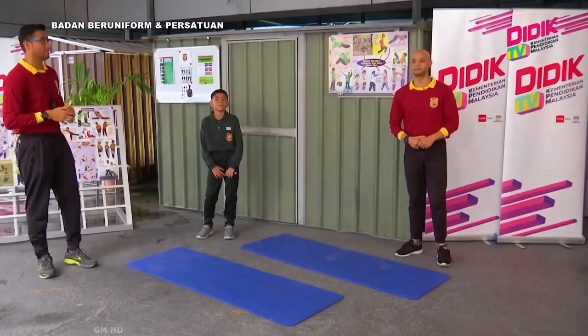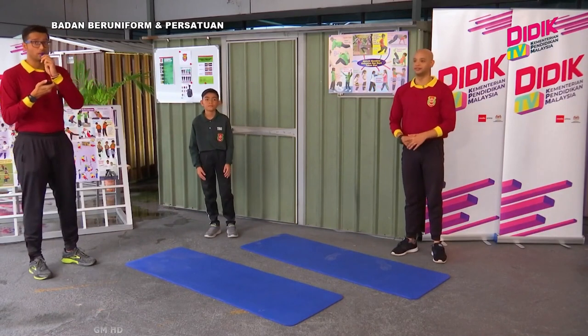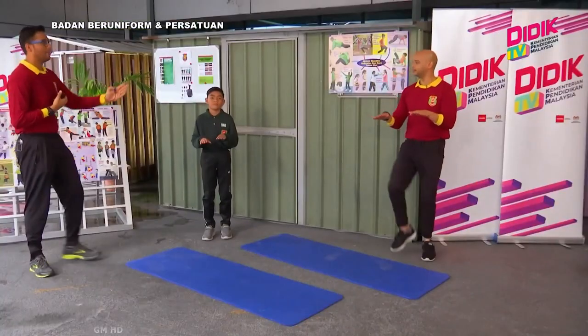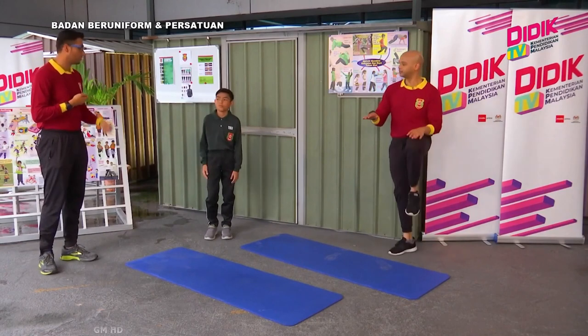Seterusnya kita lihat aktiviti yang keempat — kita akan buat High Knee. High Knee ni ada banyak cara: ada yang suka pegang cekak pinggang, ada yang buat dalam keadaan tangan di belakang kepala. Jadi terpulang kepada keselesaan peserta. Dah bersedia Ifat? Sean dah bersedia? Dah bersedia. 40 saat bermula. Kalau yang Ifat buat ni adalah untuk High Knee high intensity. Kalau macam Sean buat ni adalah untuk peserta yang baru nak mula — Ifat boleh teruskan dengan high intensity yang laju.